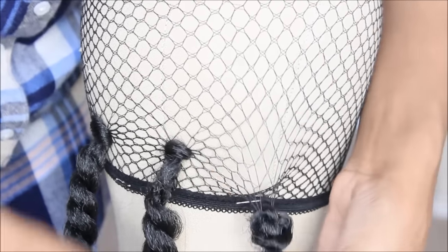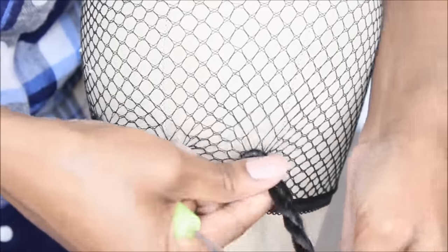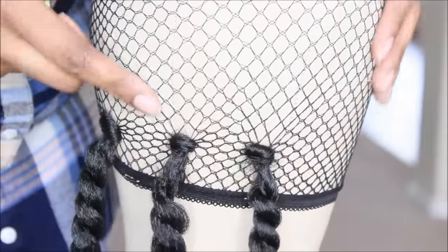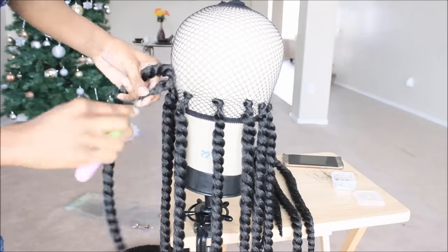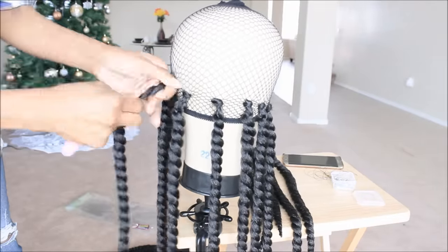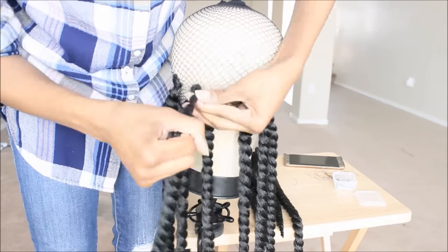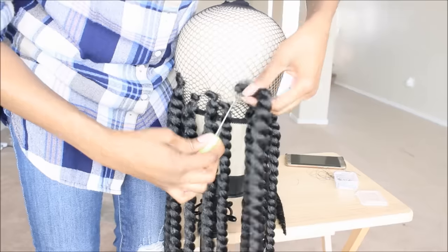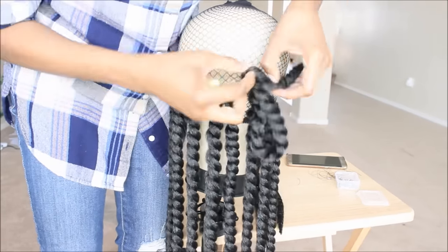It's really simple — you guys can go back and pause this video and watch it back until you get the gist of what I'm doing. It's super easy. I made this entire wig in probably less than an hour to be honest with you guys. Once you guys understand how to do it, it becomes a lot more easier and you'll be done in like 45 minutes to an hour.